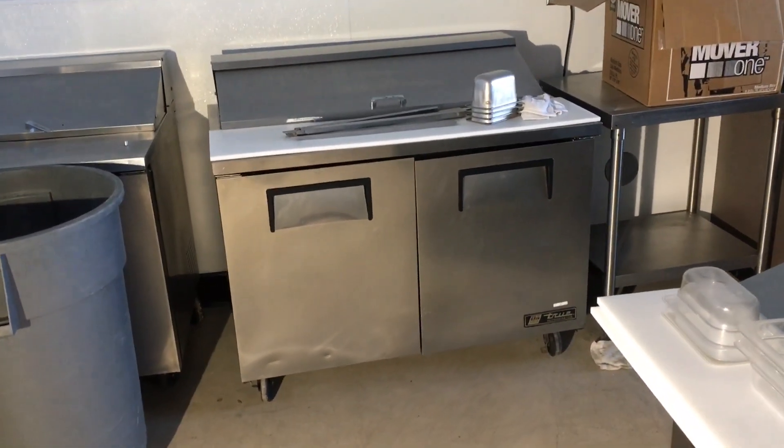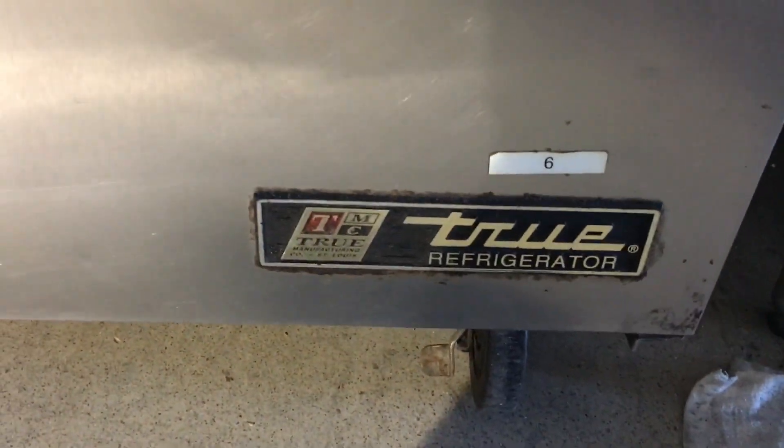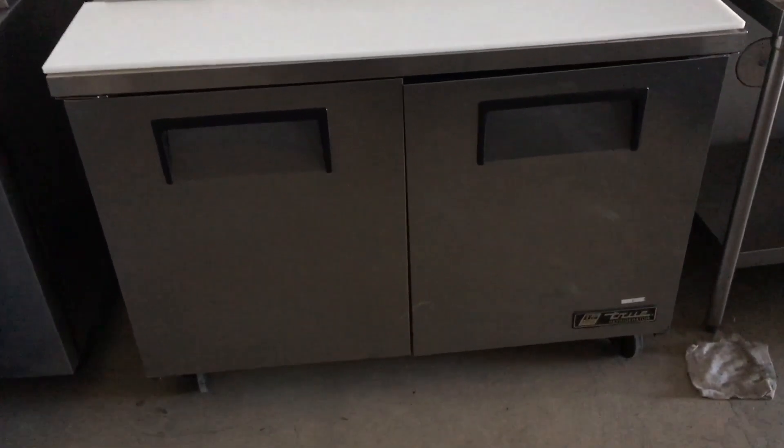Okay, we got a new business opening check. They got this two-door cooler — it's a True — and it's only doing like 41 degrees. There's also a complaint that it's a little on the noisy side, and I agree with that. It's like something rubbing.